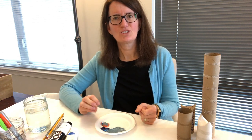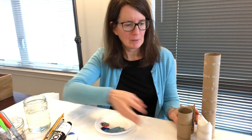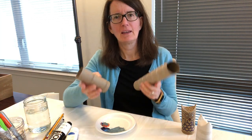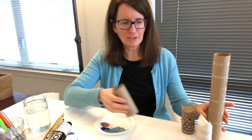Hi kids! I'm just trying to bring you some art at home with things that you have around your house. So maybe you've got toilet paper rolls, paper towel rolls kind of piling up and your mom hasn't thrown them out. Grab them and let's get started.